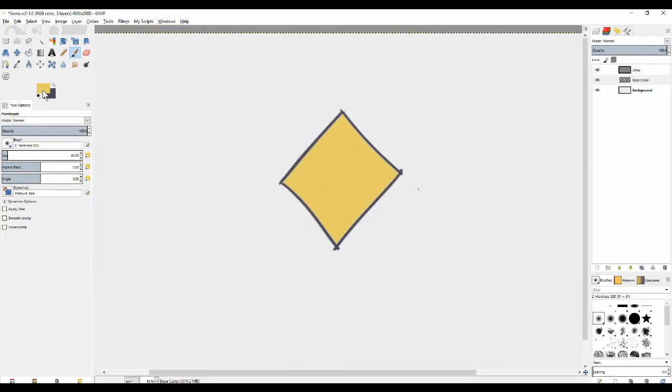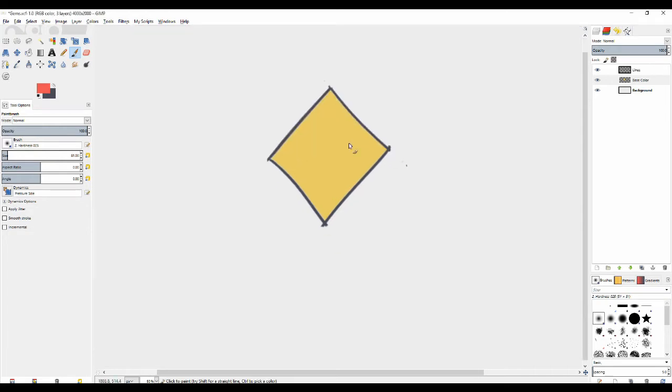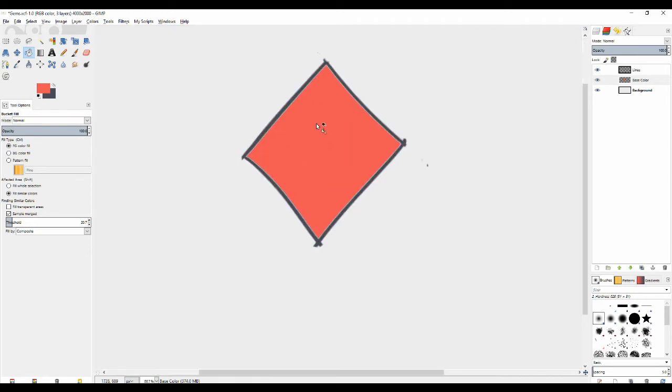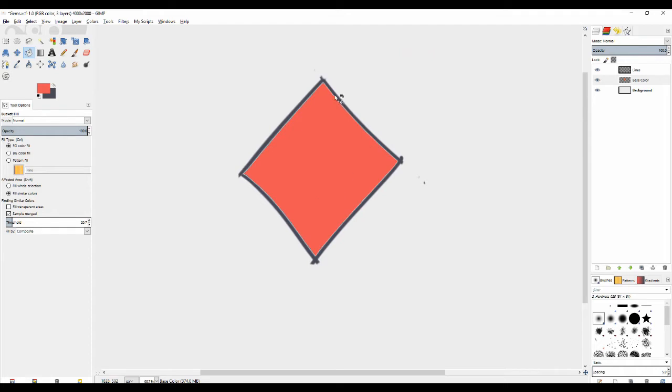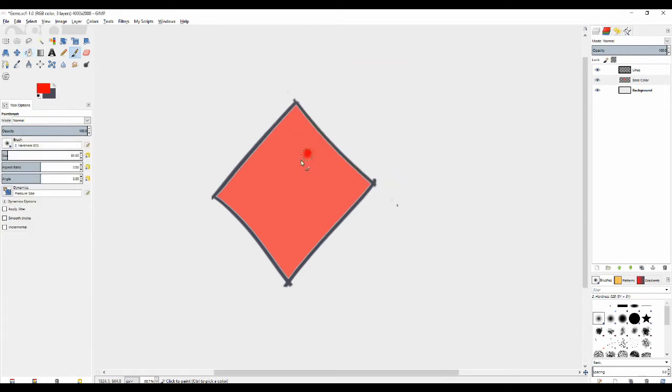Now we're going to draw a gem. First of all let me do something a little bit more recognizable — it'll be like a ruby color. So I'm gonna get a nice, somewhat saturated color. I'm doing this a bit off the cuff. The point is to just have some kind of base color which isn't super shiny. A lot of people would think, oh I want to make something shiny so I'll just make this super strong red — and that's wrong. You will use that red later, but not at first.